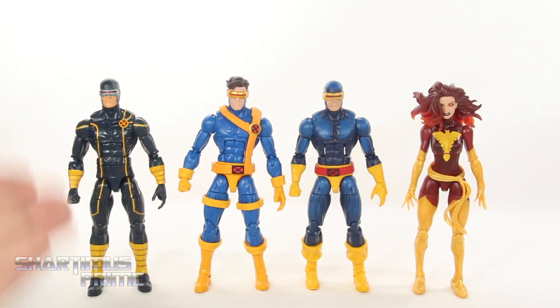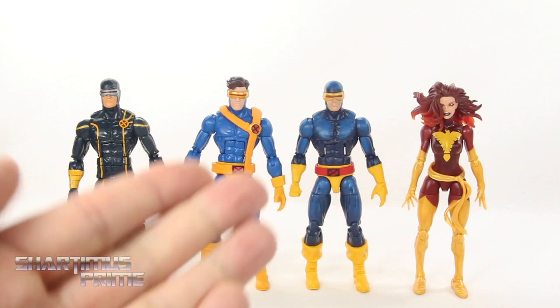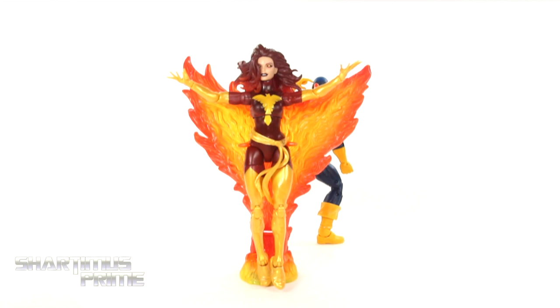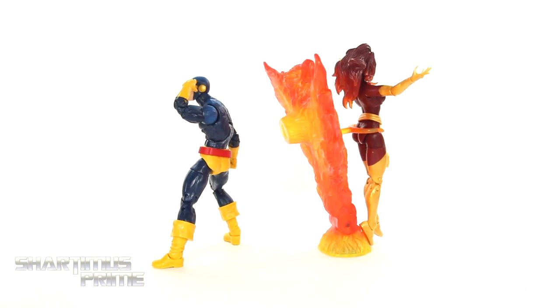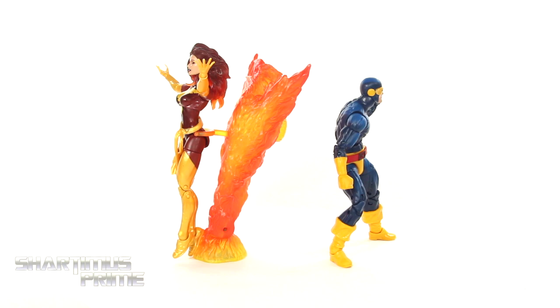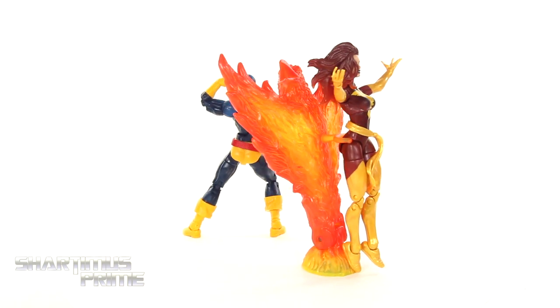Here's the new 2-pack compared to older Scott Summers figures — the Jim Lee Cyclops and the Astonishing Cyclops. I really like all three. I'm probably gonna keep the Jim Lee Cyclops in my main X-Men display. It's very satisfying to see a Cyclops figure with this body mold with nice shading — neither of the other two have that shading, so thank you Hasbro for finally adding it. Here's both figures next to the Marvel Legends Big Time Spider-Man, and Phoenix on the Toy Biz base — looking very cool.